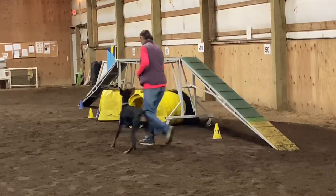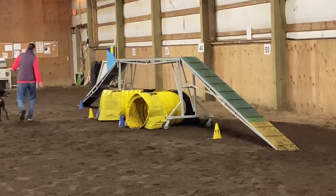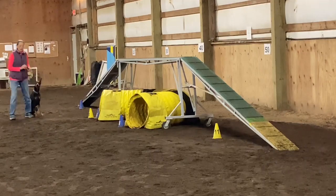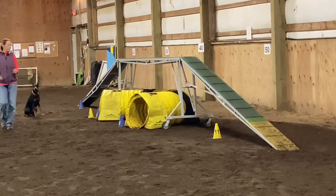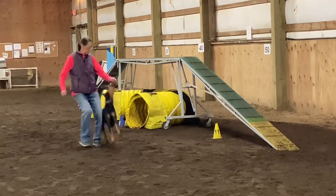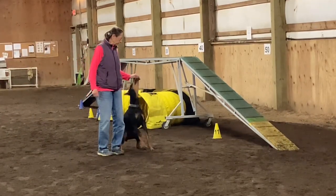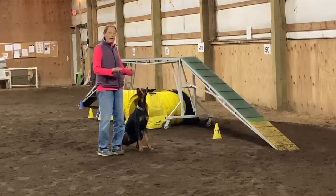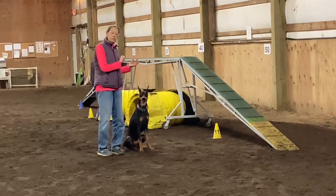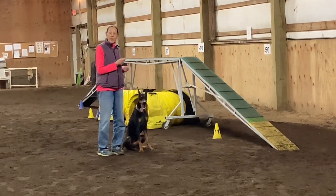I'm going to leave her in a stay, go just a little bit ahead of her, and ask for a sit. So she overshot me, I brought her back and asked her to sit. When I decelerated, I shortened my stride and threw my shoulders back. This is the first time she's done this on the flat, so she didn't anticipate what I was going to do.